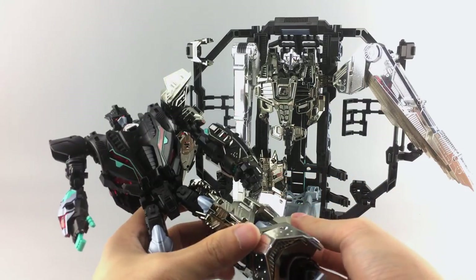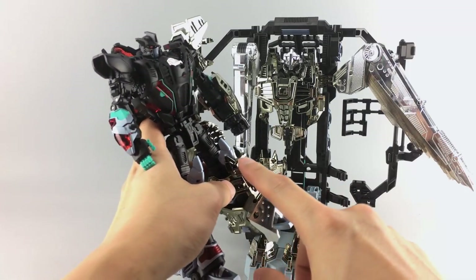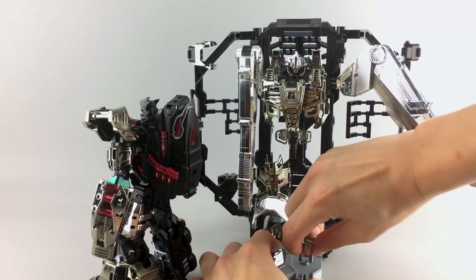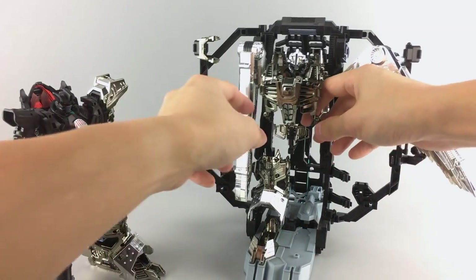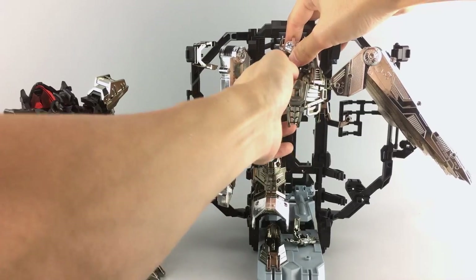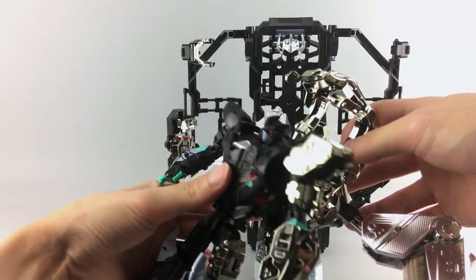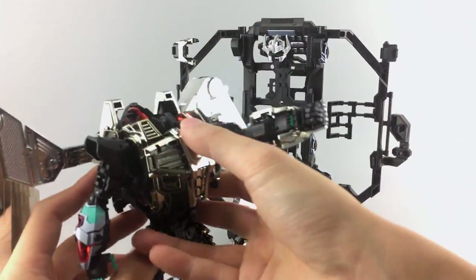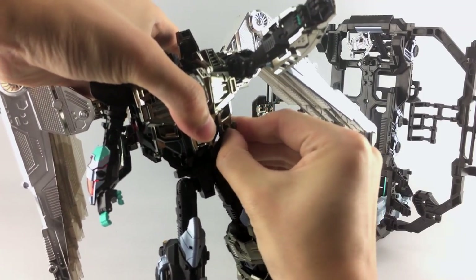Going ahead and wrapping the remaining armor pieces on: if you keep the knee pads down during core mode, you have to extend them up and tab them in for armored mode. The boot tabs simply into the bottom of the foot. The side armor pieces peg into the back with four pegs, then flip up. A chest piece wraps around the front.